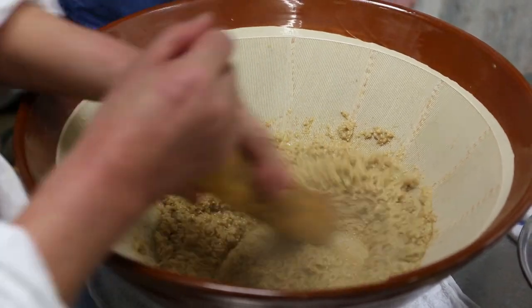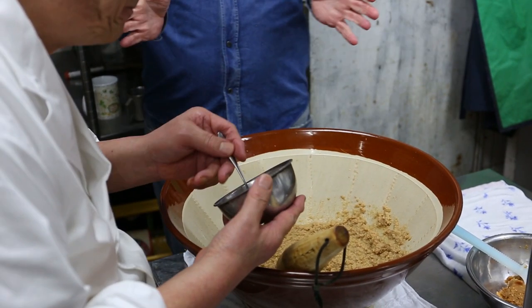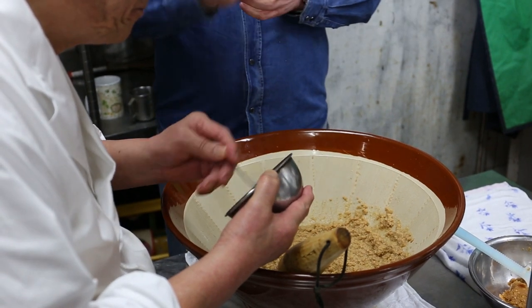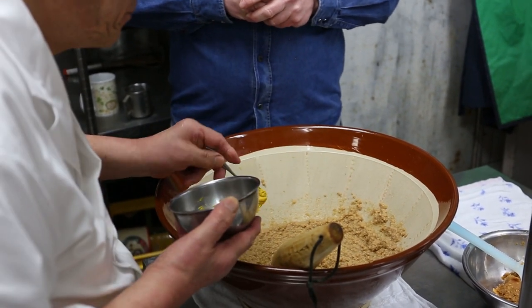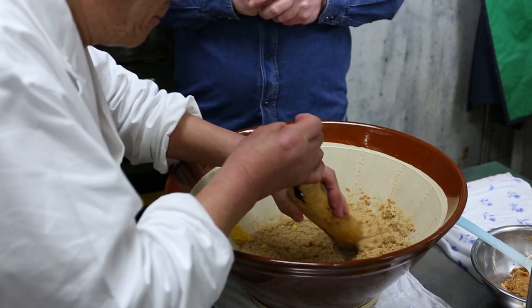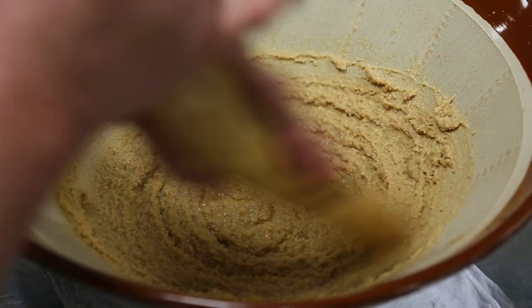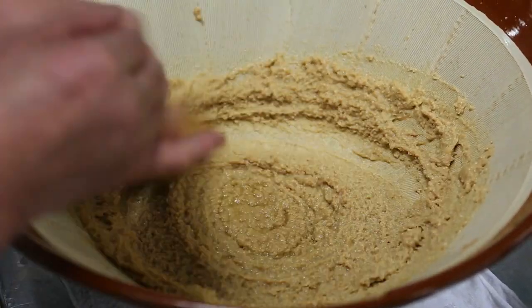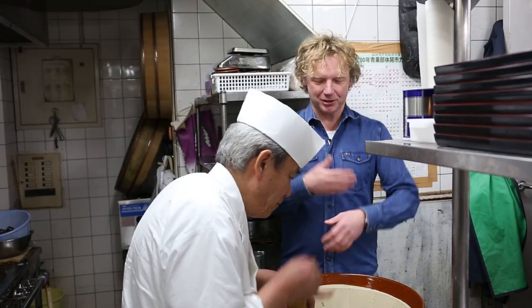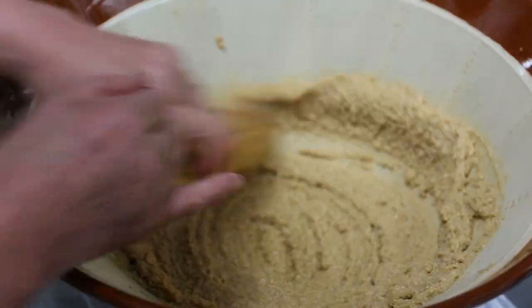So we have the fattiness of the monkfish, the saltiness of the miso, and the sweetness of the sake. Now he adds mustard — Japanese mustard, but feel free to use any mustard. Not too sweet, but it needs to have acidity. So about one teaspoon of mustard, give it a stir. This adds a bit of spiciness to the sauce. Mr. Taizo keeps on stirring because he wants it really fine — it should be a really smooth paste.